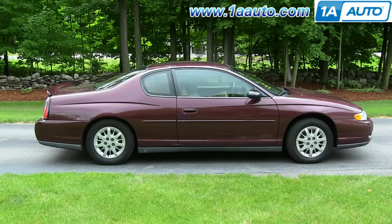In this video, we're going to show you how to replace the windshield wiper motor on this 2003 Chevy Monte Carlo. It's the same part and procedure for a range of different GM makes and models. Tools you'll need are a new wiper motor from 1AAuto.com, 10mm and 13mm socket and ratchet, T30 Torx driver, and a flat blade screwdriver.